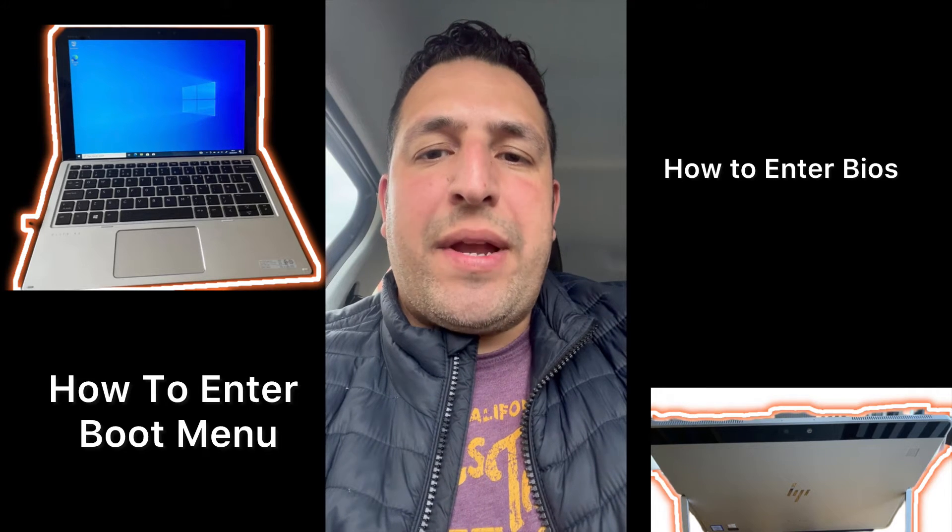Hello YouTubers, welcome to the Yes You Can channel. In today's video, if you're wondering how to get into BIOS and boot menu options for your HP Elite 1012 G2, then what you need to do is power on the laptop.